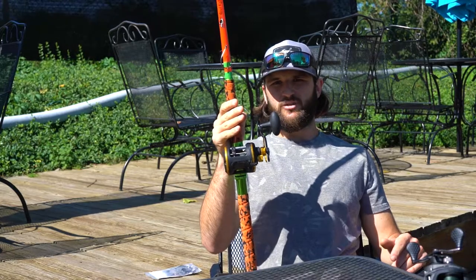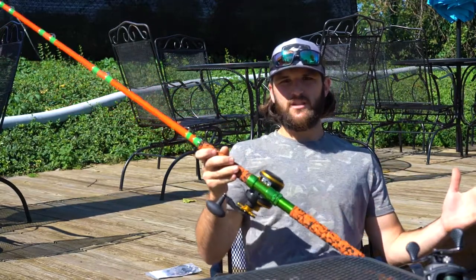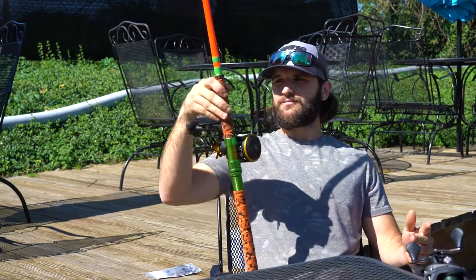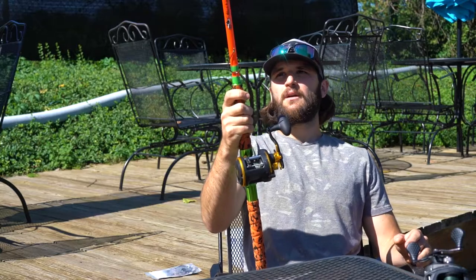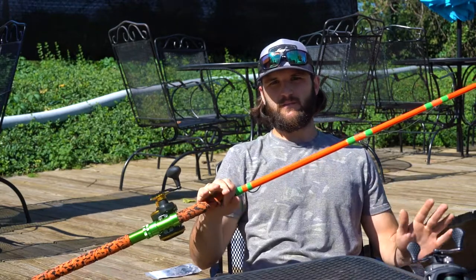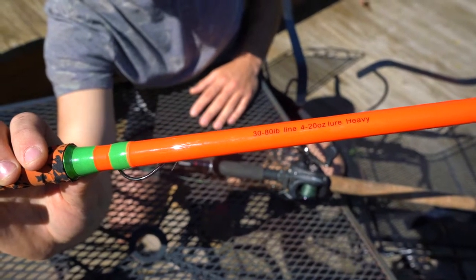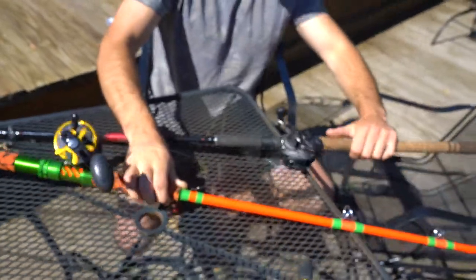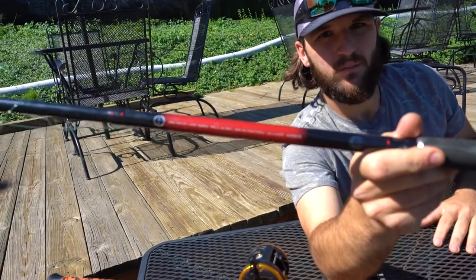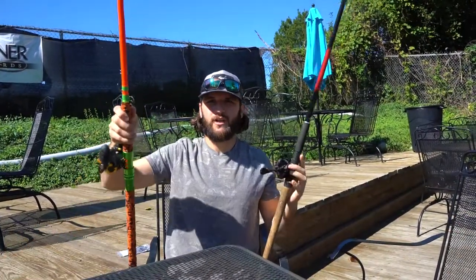I have moved almost exclusively to these Mad Cat sticks. This one's in a heavy. You don't need anything crazy for rods — rods is actually one of those places you can save yourself some cash. But there are a couple of important things you need to look for. Every rod you buy, no matter what you're fishing for — bass, steelhead, flatheads, anything — has a line rating. This rod is rated 30 to 80 pounds, and the next one I'll show you is rated 65 to 100 pounds.